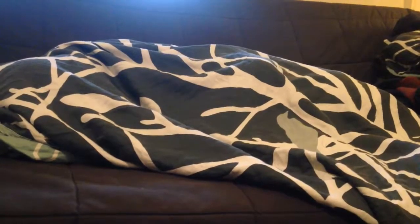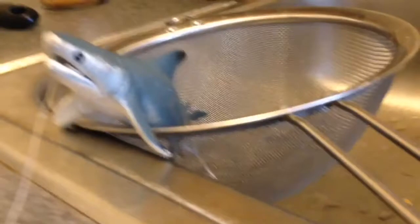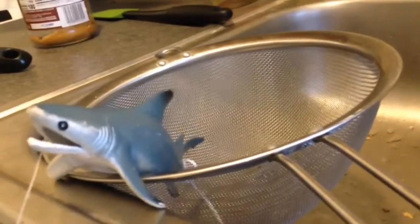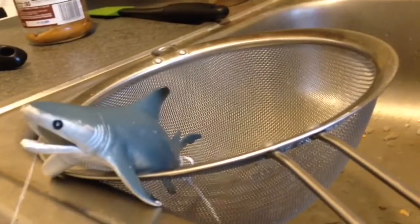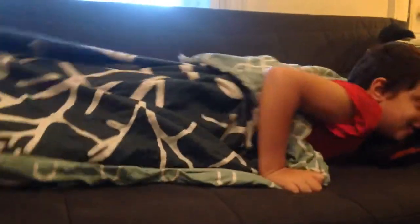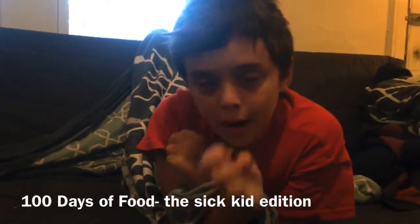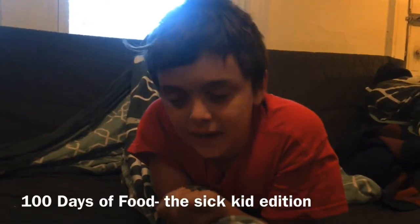Welcome to 100 Days of Food. Hello! It's me. Sorry, we haven't been uploading lately — I have been sick.